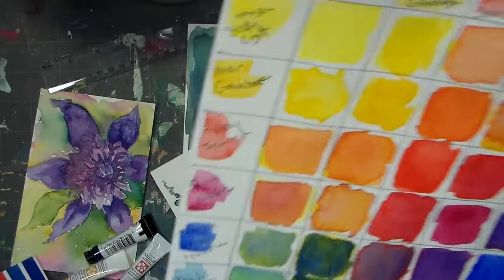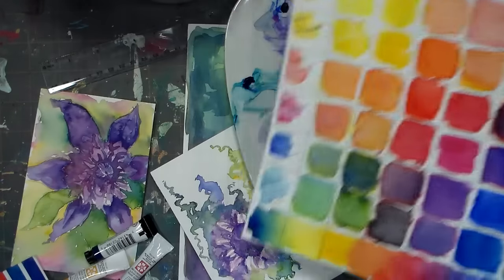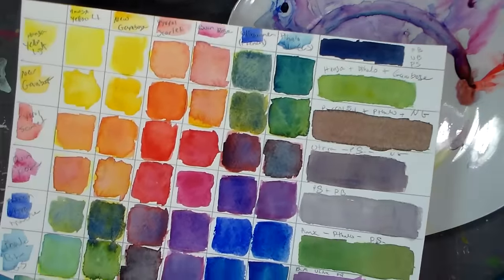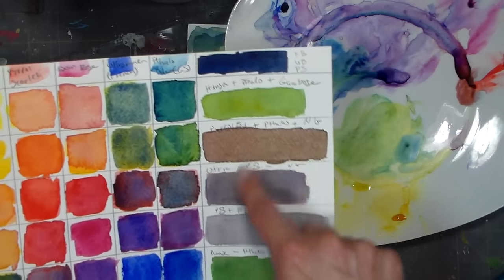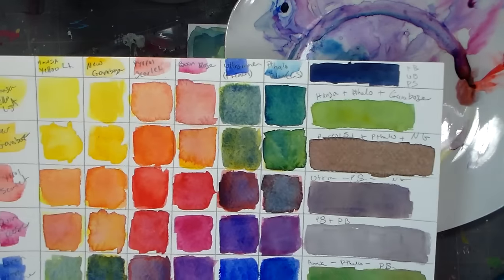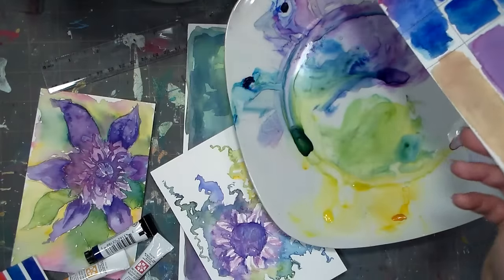Those are the colors I got from those six — and of course you can keep mixing and get infinite colors when you mix three or four pigments together. Generally when you mix more pigments together you're gonna get a duller intensity, but I purposely made mud here because I wanted some grays and browns. I think we can really fine-tune and get some beautiful colors.